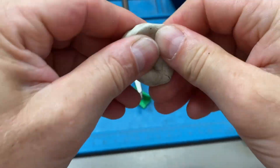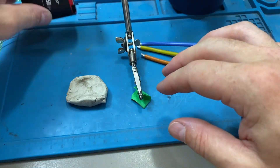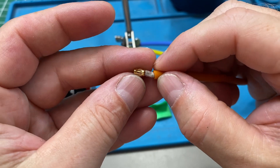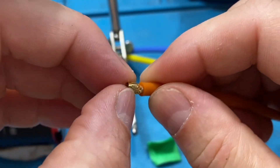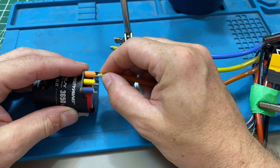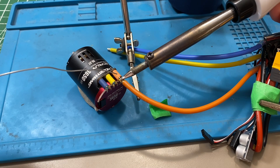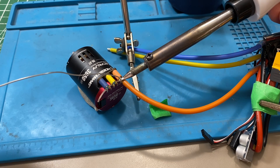This motor and ESC combo from Hobbywing that I'm going to solder up is all new to me — here we go. Using some plasticine to hold the motor down. I'm going to fill it with flux. The connectors on the motor are U-shaped, unlike the ones on the battery connectors. So be careful not to put too much solder in there so it doesn't drip out the bottom and make a big pointy mess.